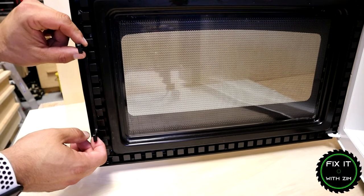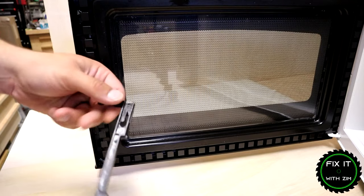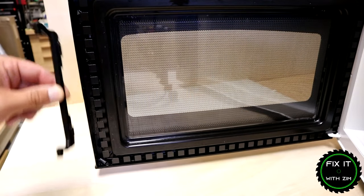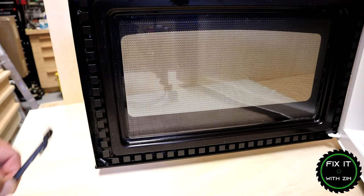To get this off you lift up a little bit and on this particular model you pull to the side and it'll release it. You can see how this is attached — it has these clips, one on the top and one on the bottom. They're slotted and basically fit in here, slipping down and keeping it in place.